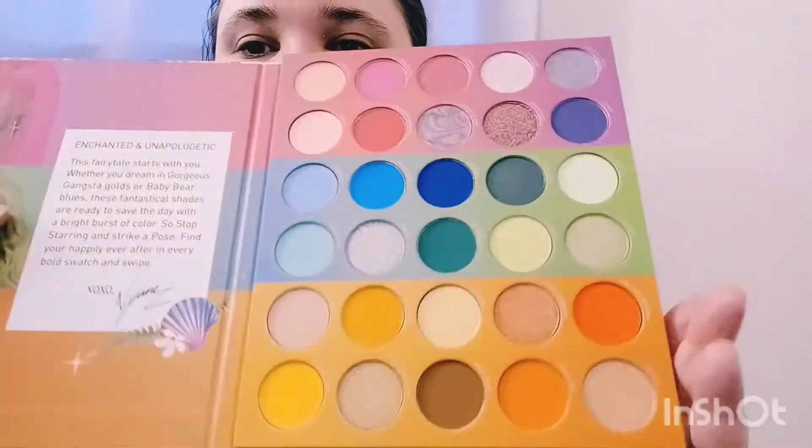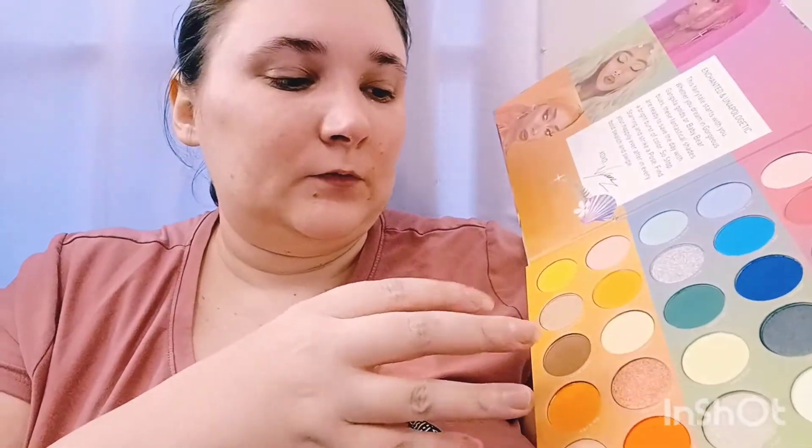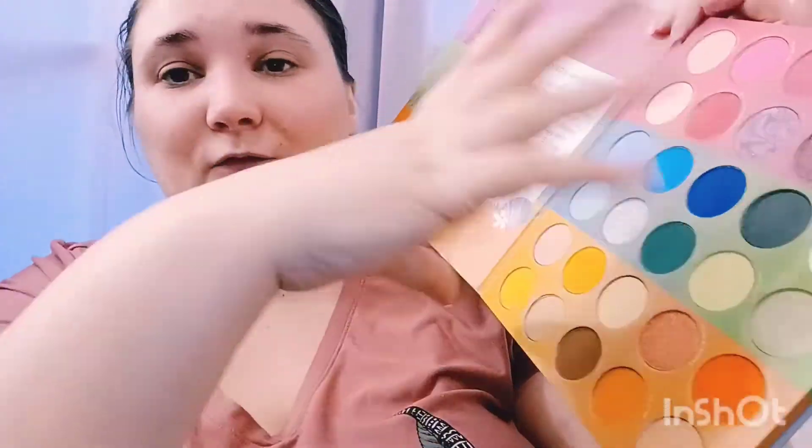It's like three palettes in one, which I think is great. I think this is awesome for Morphe — this is very different than what Morphe usually does. Usually Morphe doesn't make it so easy; it's kind of overwhelming palettes. But here they break it into three, so you get three palettes.